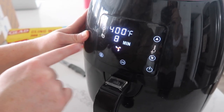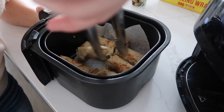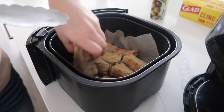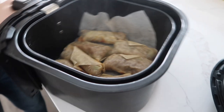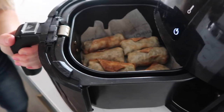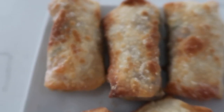400 degrees, we just need to go for six minutes. All right, we're gonna pull those out — they're looking so good. Gonna flip them all and then cook them for a little bit longer. All flipped. We're just gonna spray a little bit of olive oil on them and throw them back in for about four more minutes. They are done and looking amazing.